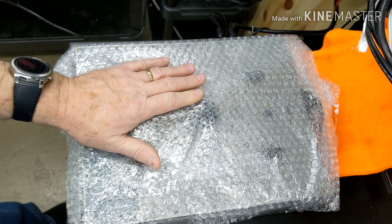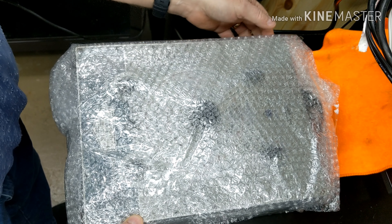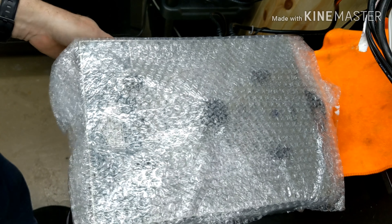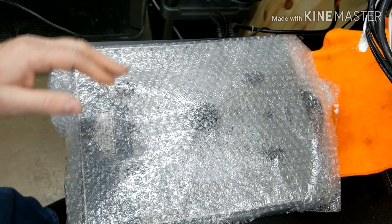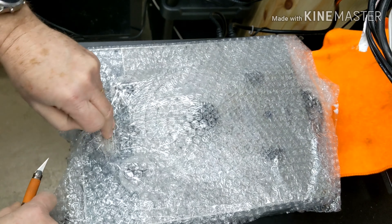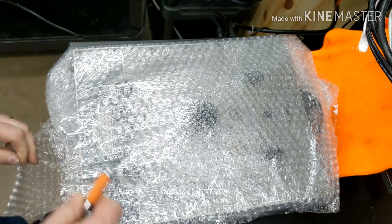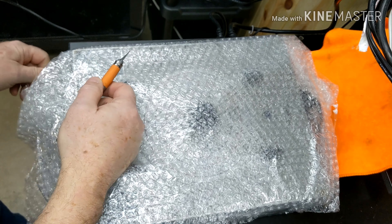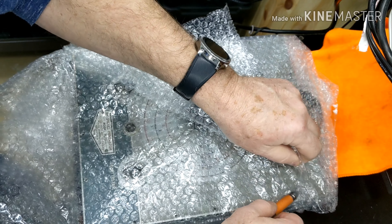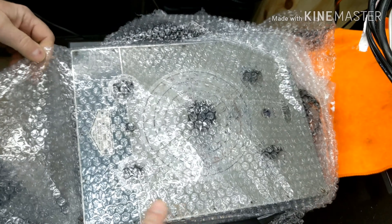I gotta say the seller on this did me right. It was $18 shipping and this thing weighs almost 18 pounds — it was in a huge box filled with bubble wrap and he shipped it FedEx. It had to have cost more than he charged me. I got a good deal on the actual device at $35 and then $18 to ship it, and I think that was very fair.